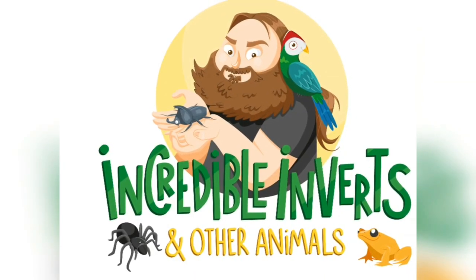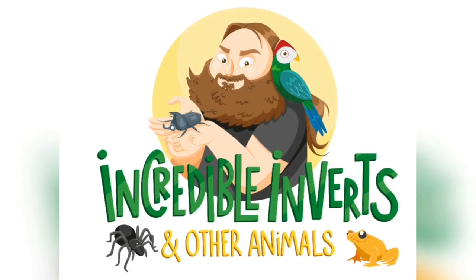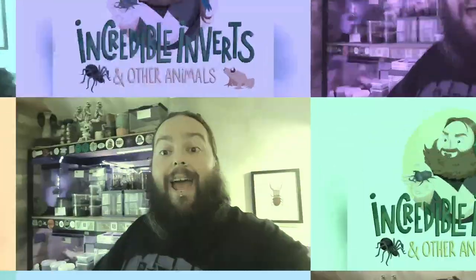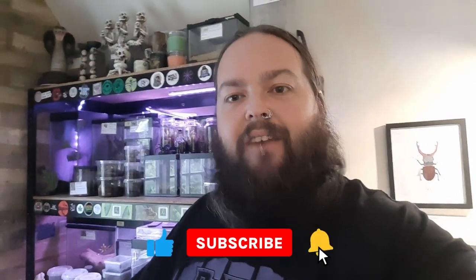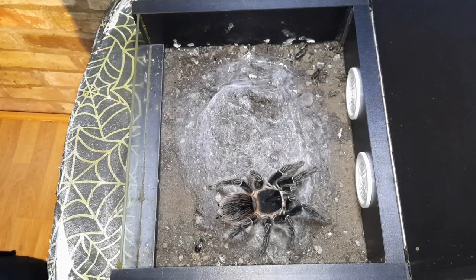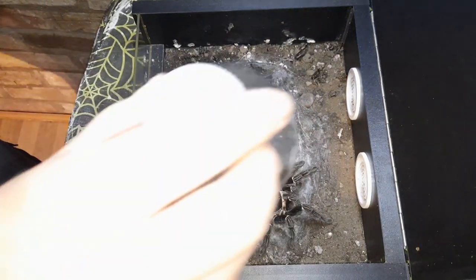Let's rehouse a tarantula! Hello and welcome back to Incural Inverts and Other Animals with me, Phil. I'm going to be re-housing a tarantula - one of my salmon pink bird eaters, or Lasiodora parahybana. Let's go ahead and take a look.